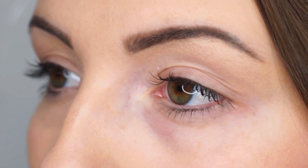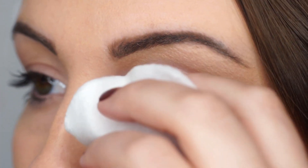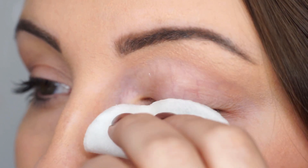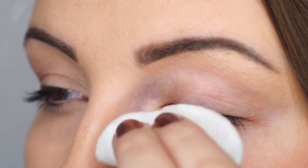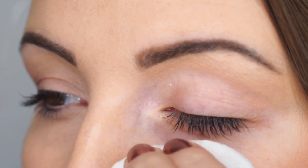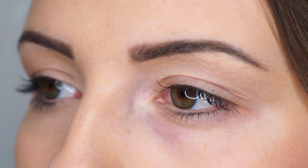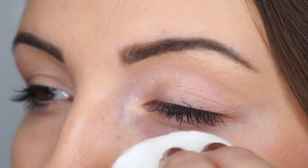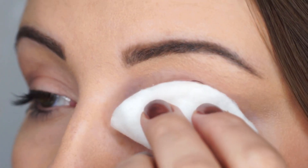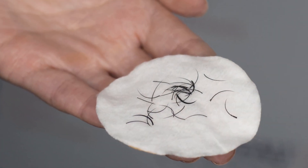Now the lash extension remover has had time to work, dampen a cotton wool pad and fold into half. Very gently, using the cotton wool, slide the lash extensions off. The lashes should come off very easily without needing to pull your own natural lashes. Now repeat on the other eye. If you don't feel that the lashes have loosened sufficiently then reapply the product and wait another 3-5 minutes.